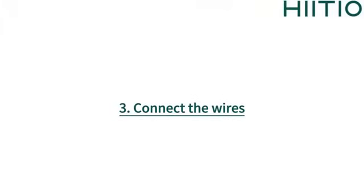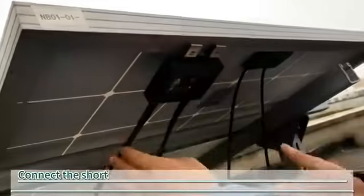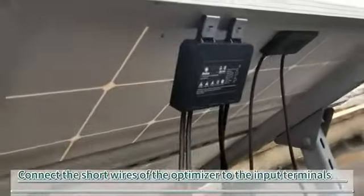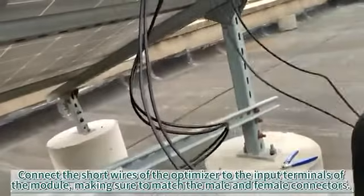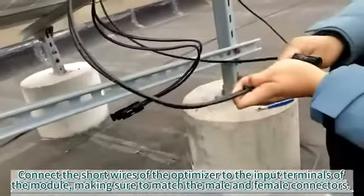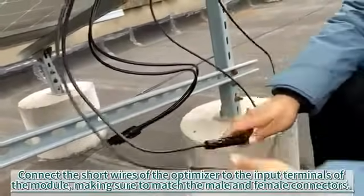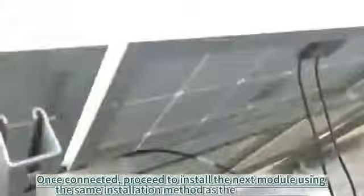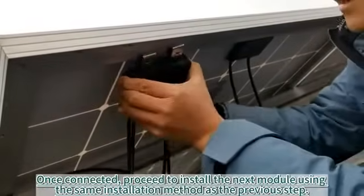3. Connect the wires. Connect the short wires of the optimizer to the input terminals of the module, making sure to match the male and female connectors. Once connected, proceed to install the next module using the same installation method as the previous step.